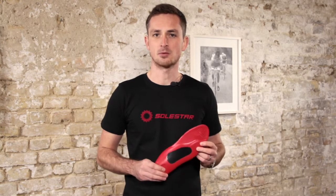So if you're counting your kilometers and if you take part in races, then the Solster Control is a perfect insole for you.